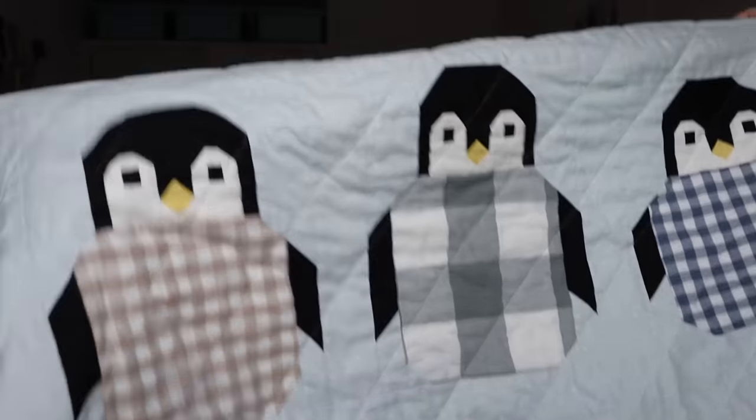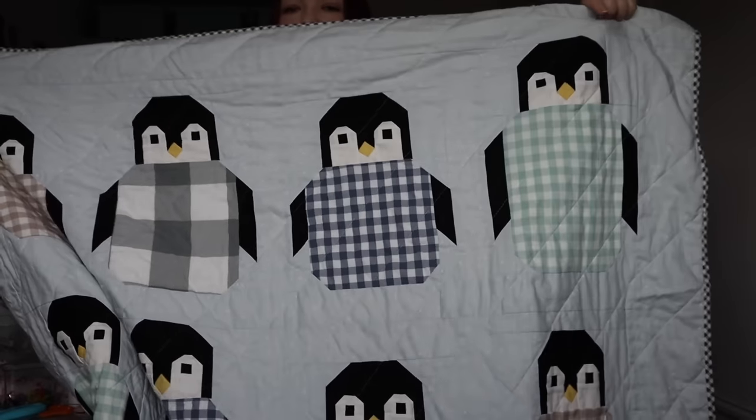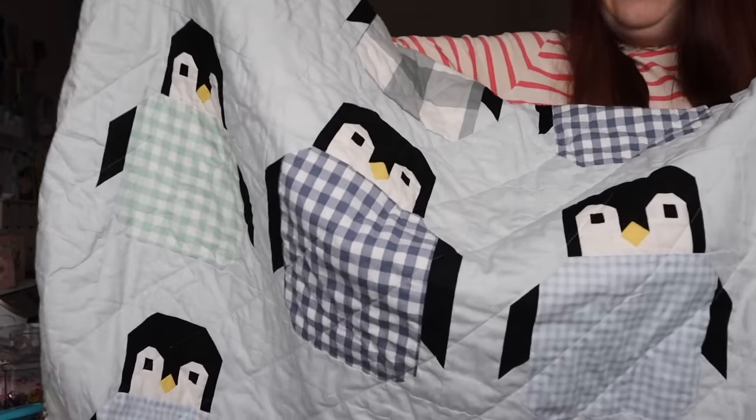I've got quite a few things to share today so this might be a bit of a long video — I've got quite a lot to say about the things that I've made. The big finish for me this month was the penguin quilt, which I've showed you little bits of in the past, but here it is. I'll stand up and stand back a bit so you can see. We've got four penguins on each row — that was the top row, middle row, and at the bottom as well. I'm so happy with how this came out, and I'm going to share a few things that really made this probably one of the best machine-pieced quilts I've made.